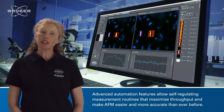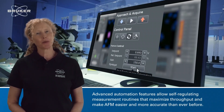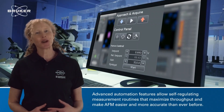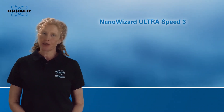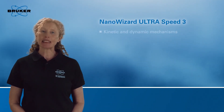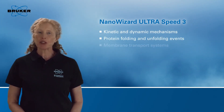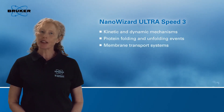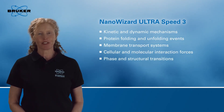Advanced automation features allow self-regulating measurement routines that maximise throughput and make AFM easier and more accurate than ever before. The NanoWizard UltraSpeed 3 is ideal for studying kinetic and dynamic mechanisms, protein folding and unfolding events, membrane transport systems, cellular and molecular interaction forces, and phase and structural transitions.